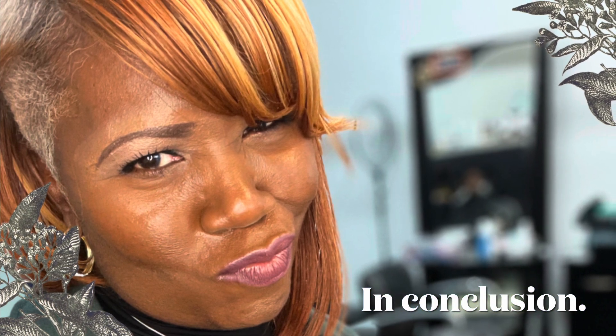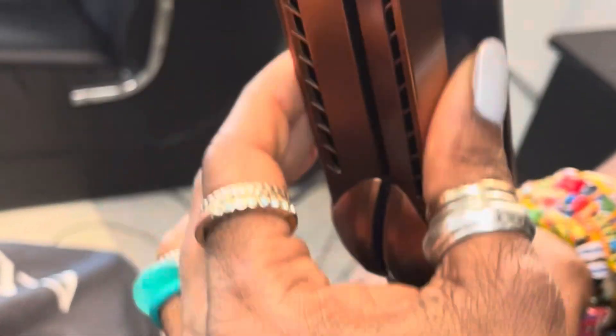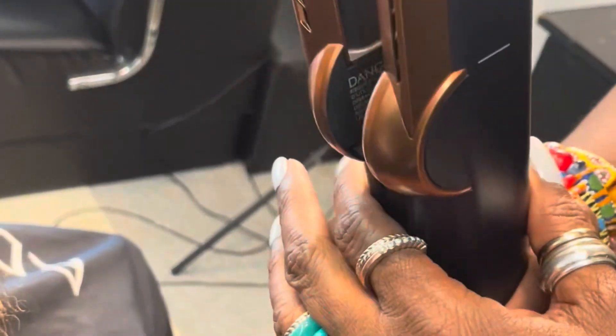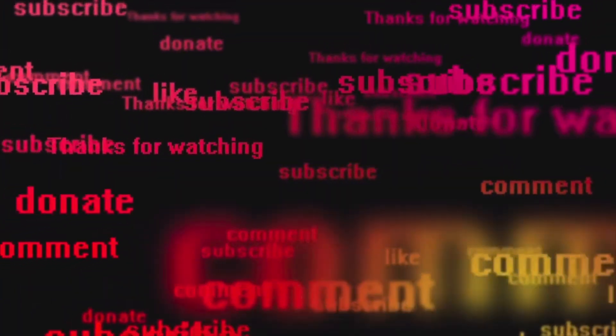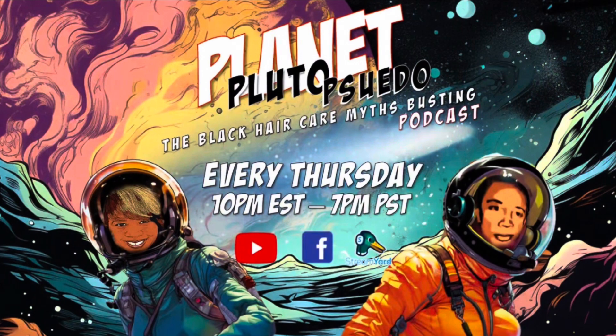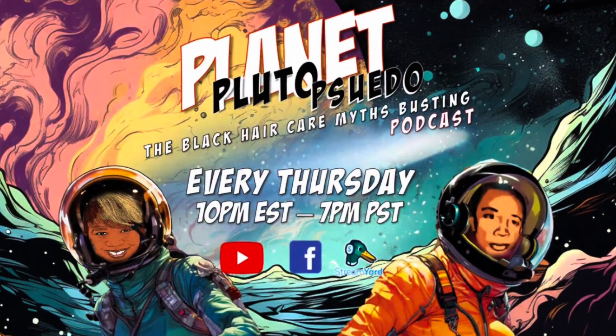So in conclusion, I'm going to give it an honest-to-goodness thumbs down. I think it's good in theory but not in practice, so save your money. Anywho, check us out every Monday on 'The Dumbest Stuff That People Say About Black Hair.' Come on, y'all — subscribe to our channel. Check us out every Thursday on Planet Pluto Pseudo. Love, peace, and hair grease.